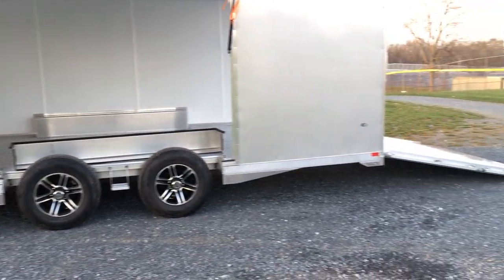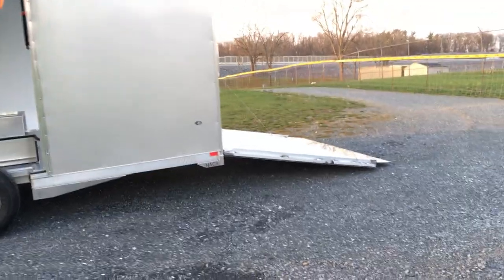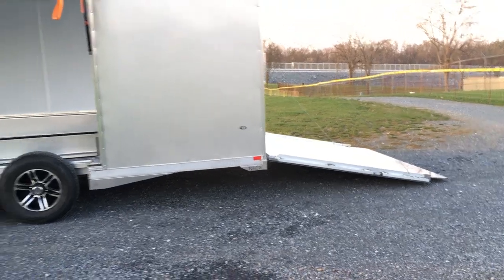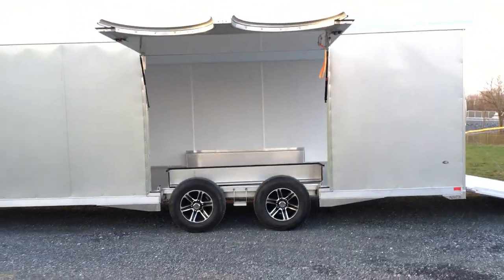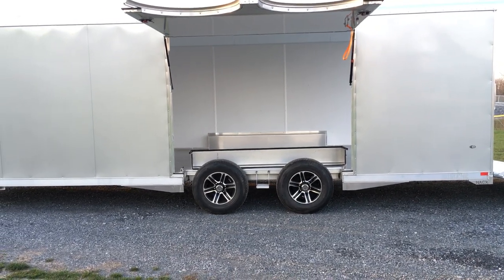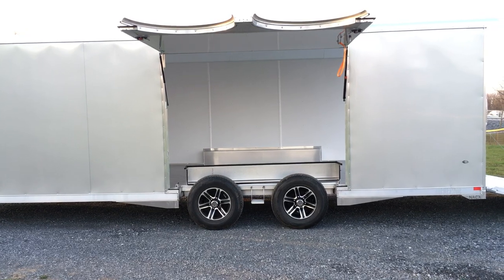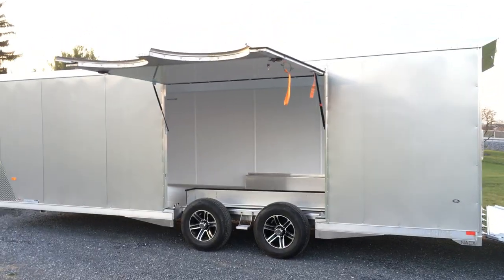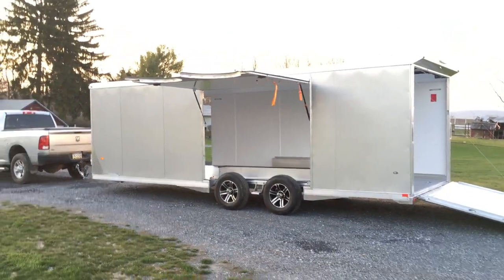It's got an inside beaver tail, no-show beaver tail, as well as about a six-and-a-half-foot ramp plus a one-foot or so ramp flap extension — very low approach angle. When you have a low approach angle, you can certainly get a low car. That's where the removable fender well and the large escape door come into play. The main three options on this would be the premium escape door, the extruded aluminum floor and ramp, and aluminum wheels with a black inlay.